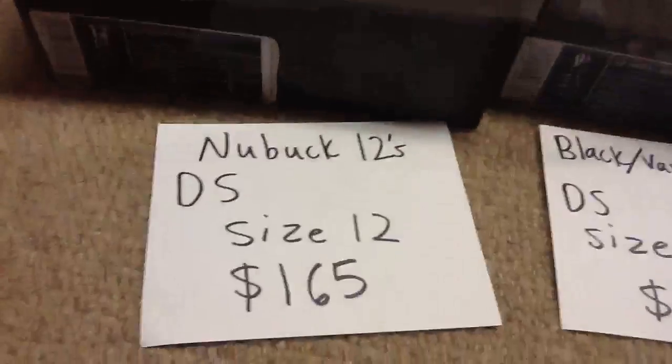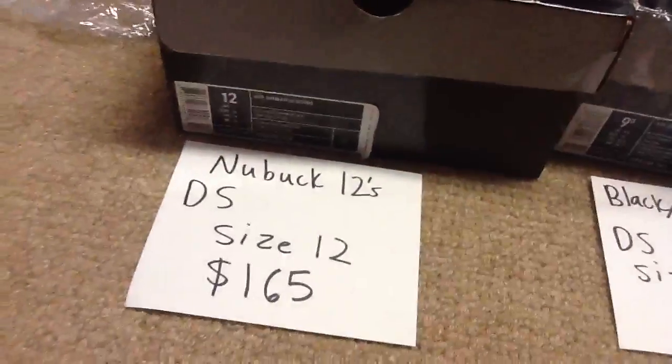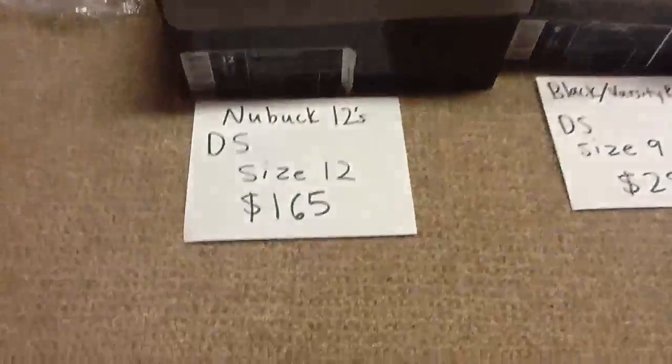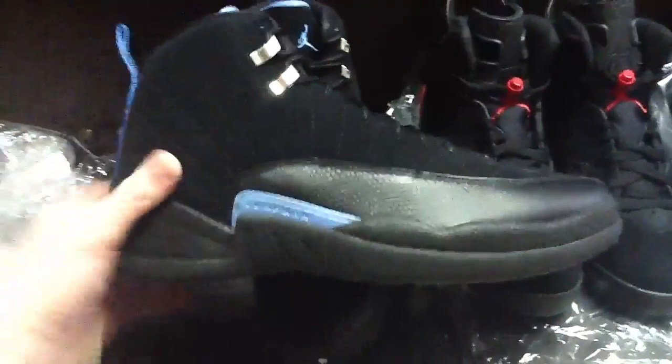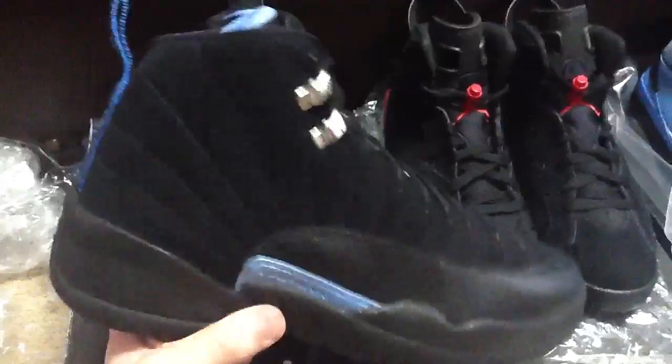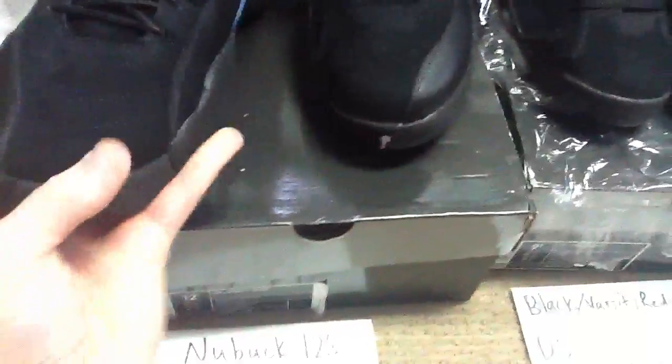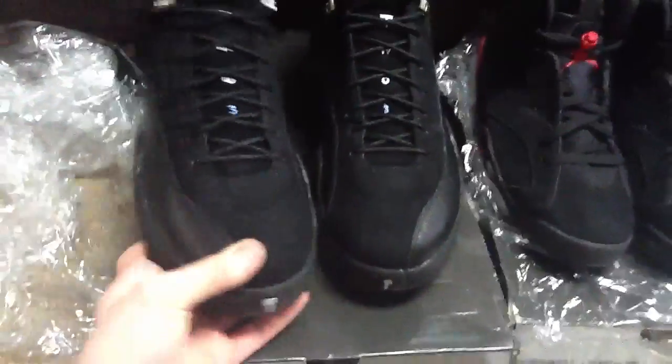Next are the New Balance 574s — deadstock, size 12. Retail was about $150 to $160. Asking $165 shipped — that's basically retail plus shipping, maybe even less. These are flawless, haven't even been touched. Come with perfect paper inside, everything's just perfect on these. Deadstock, size 12, $165 shipped.